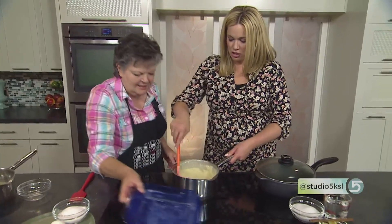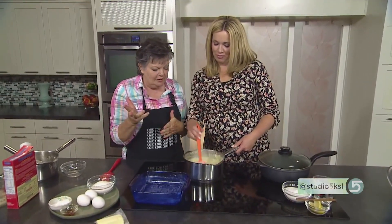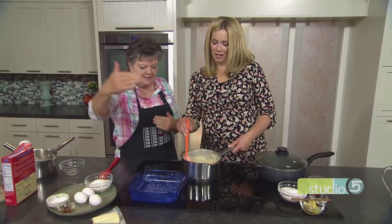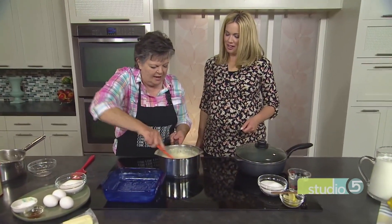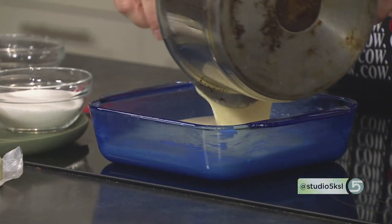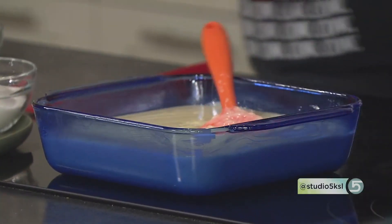Next, we butter the pan. I first got this recipe from Sophie Soltis, who was with the Greek festival in Salt Lake. She shared the recipe with me, and she has since passed away. When she made it, it was in huge pans. I've cut it down to a 9x13, or even a 9x9 or 8x8, because it cooks faster. You can double this recipe and put it in a 9x13 pan.